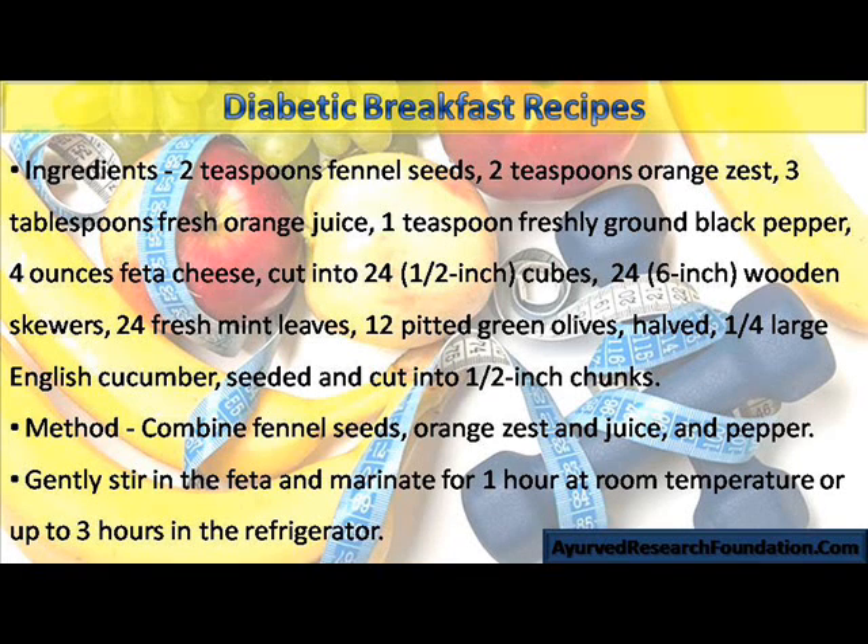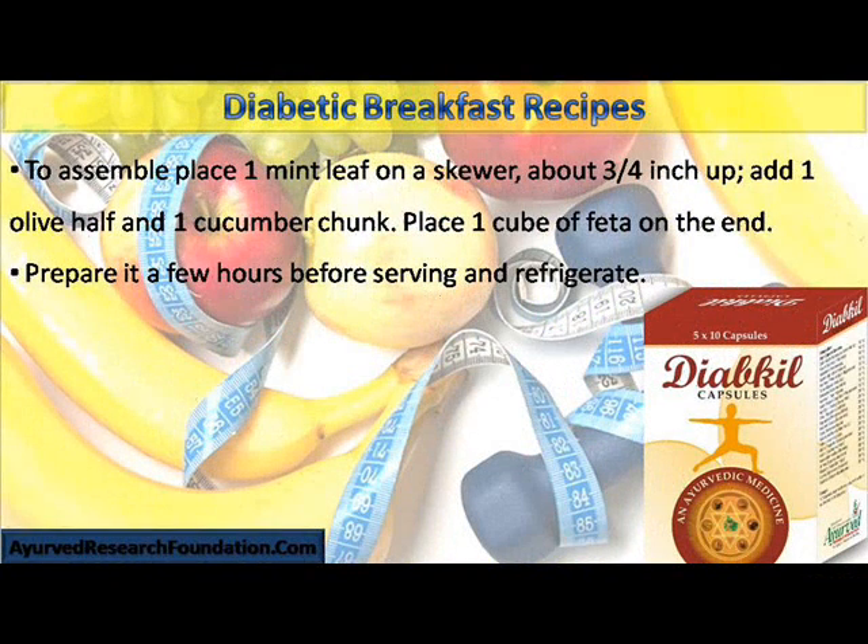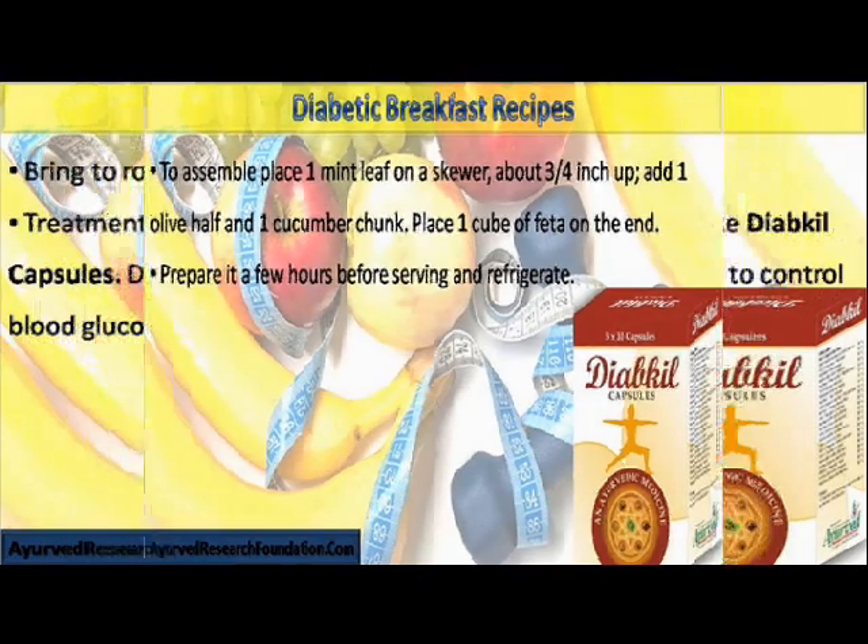Combine fennel seeds, orange zest and juice, and pepper. Gently stir in the feta and marinate for 1 hour at room temperature or up to 3 hours in the refrigerator. To assemble, place 1 mint leaf on a skewer about 3/4 inch up, add 1 olive half and 1 cucumber chunk. Place 1 cube of feta on the end. Prepare a few hours before serving and refrigerate. Bring to room temperature before serving.